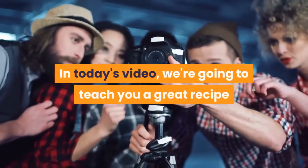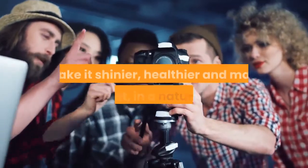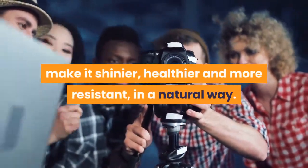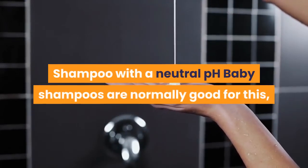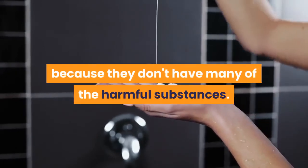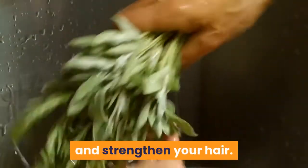In today's video, we're going to teach you a great recipe that'll help stop your hair from falling out, make it shinier, healthier and more resistant, in a natural way. The necessary ingredients are: shampoo with a neutral pH — baby shampoos are normally good for this, because they don't have many of the harmful substances.